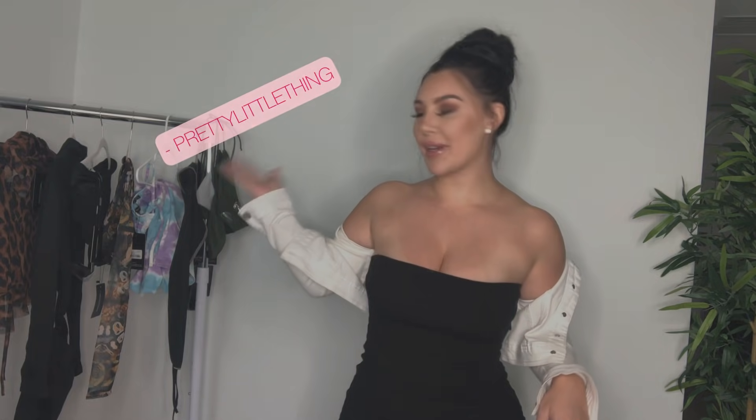Hi guys, welcome back to another video. If you're new here, my name is Louise and I do fashion content here on YouTube. If you're not subscribed, make sure to click that subscribe button and that bell button to join my YouTube family. This video is a fashion try-on haul.